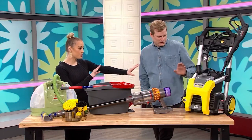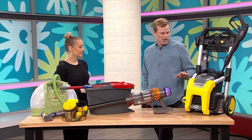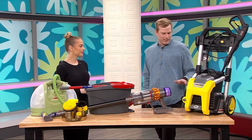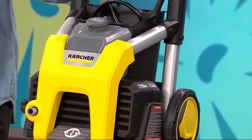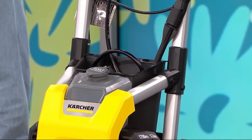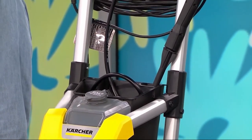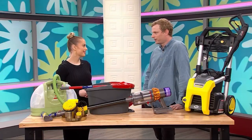Now, what about our final product over here, this big power washer? Our final product here is the Karcher power washer. Electric big appliances are having a moment because people don't want to spend that much on gas. This packs the power of a gas pressure washer, but it's super lightweight, and it really gets the job done. We are really high on these electric lawnmowers, power washers — all the things that traditionally used to be gas. The technology's changed; they're good enough now with electric. It saves you a little bit more money too.